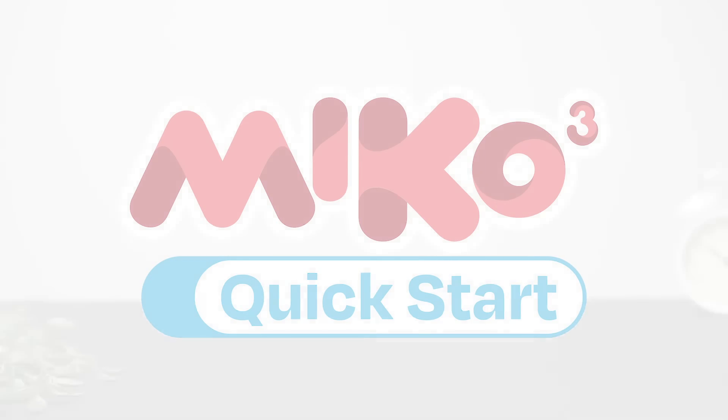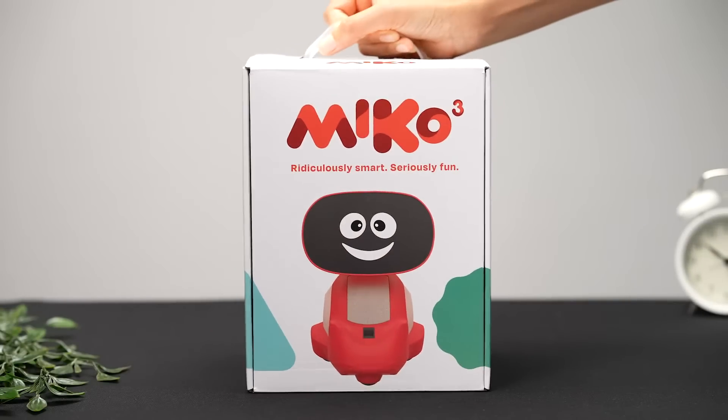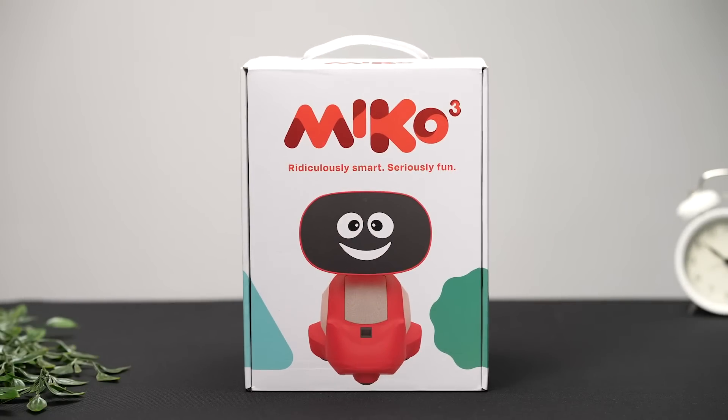Welcome to Miko Quick Start. In this video, we'll be guiding you through the setup process. The good news is that setup is quick and easy, so you'll be introducing your child to their new robot friend in no time.